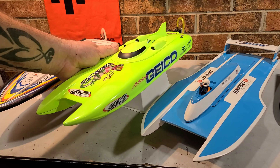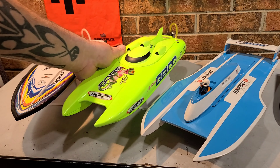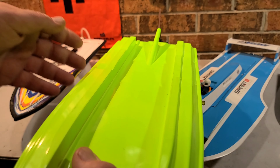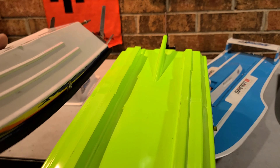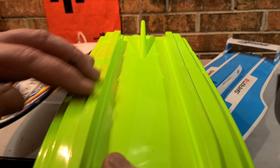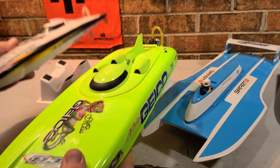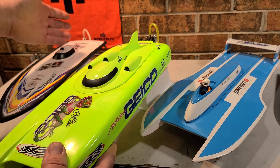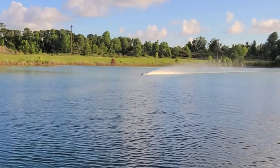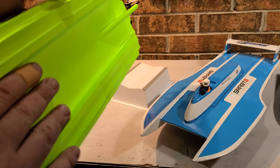Up next we got a catamaran. Catamarans are a little different than a mono hull. You can see the catamaran has basically two points, kind of like a hydroplane, but unlike a mono hull, a catamaran has two sponsons that it rides on, and then you got your ride pads. Catamarans are basically a little faster than a mono hull or a V-style hull because they have less ride surface, which makes them faster.